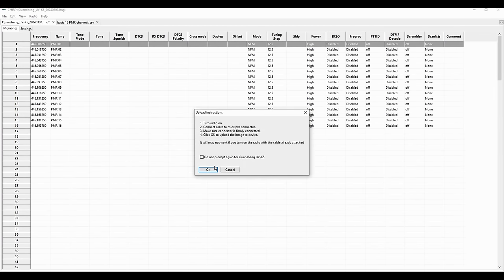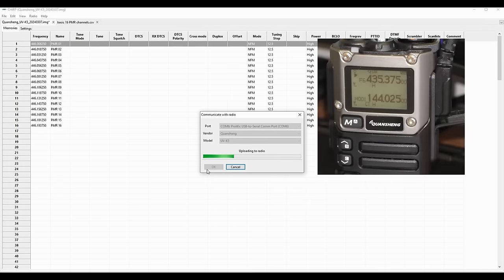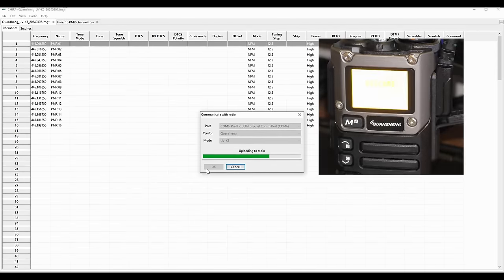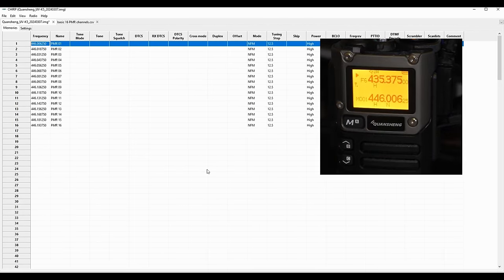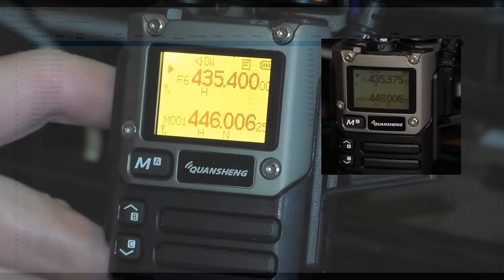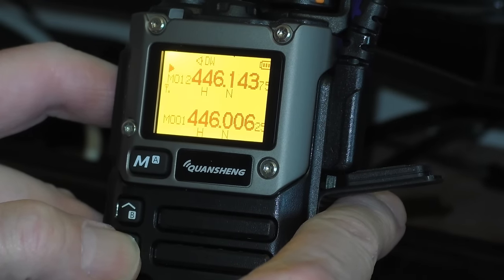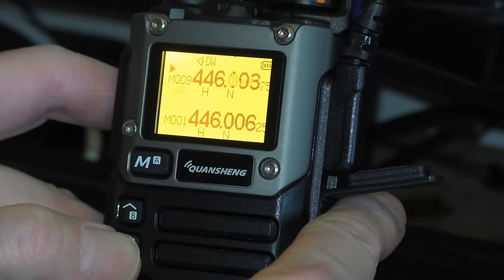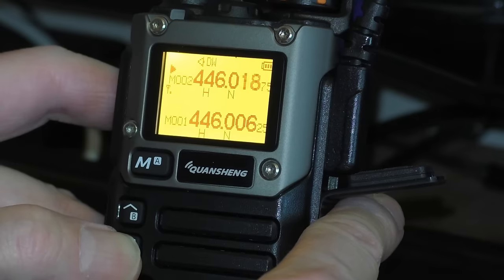Do a final check to make sure all the channels are there, it's all on narrow FM, the step rate is right, and power is set to high. Then we go ahead and write this to the radio. Not much happens on the display - it normally just flashes 'Welcome' and then writes across; it doesn't take very long. There we go - that's now complete. We've now got the 16 channels on the radio. Switch the radio to memory mode and check all 16 channels are there. First bit done.